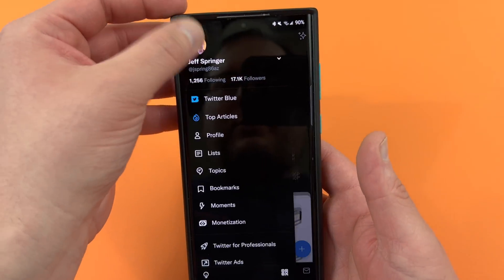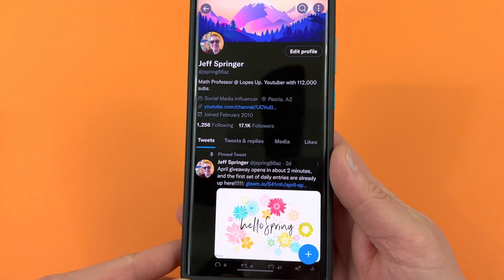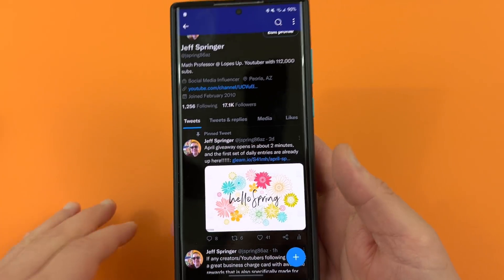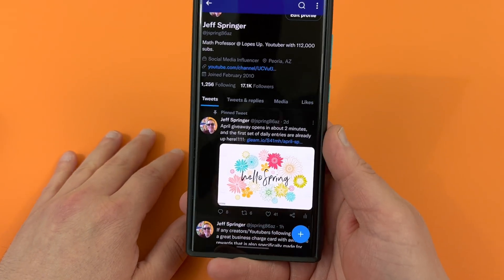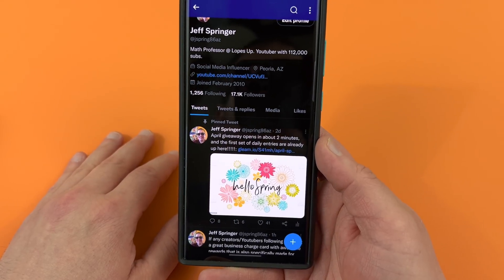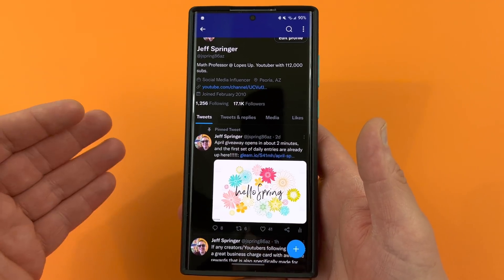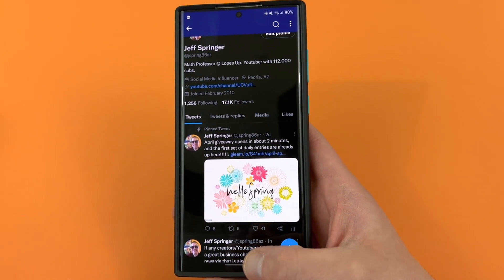Before we get started, we do have the April giveaway going on right now — spring into a brand new flagship. We're giving away a flagship phone and also a Pocophone M4 Pro. There are also going to be prizes given out every week to those who participate in the daily entries. The link is below if you guys are interested.